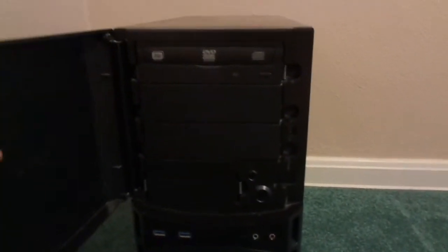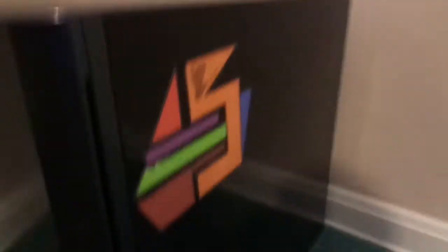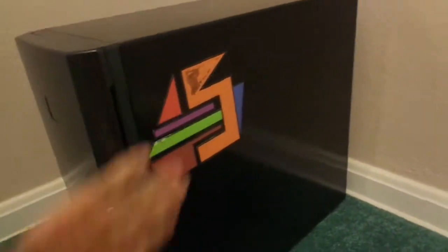This is my old case by the way. I used two of these — it's actually not bad but I needed something bigger, so it's just sitting in my room. I think I'm going to give it to my little brother. It's got my logo on the side, but I needed something bigger so I switched.